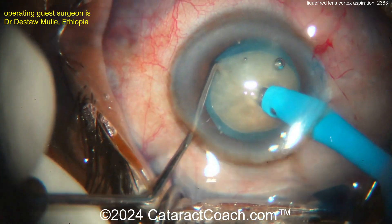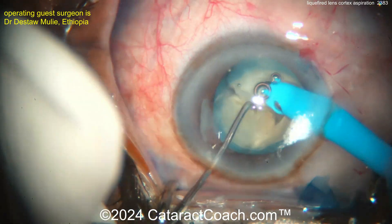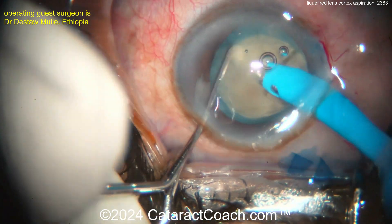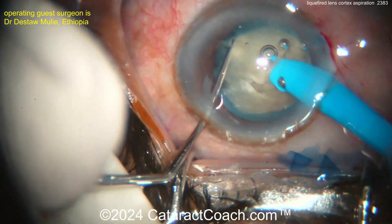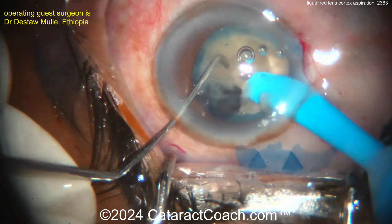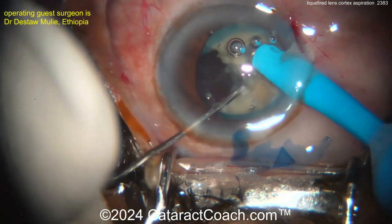Now let's see the technique: phaco probe buzzing in, chopper going around — nice chop technique, rotating again. We've obviously sped the video up to be efficient, but beautiful technique with very efficient movements. Nuclear pieces being aspirated very easily.